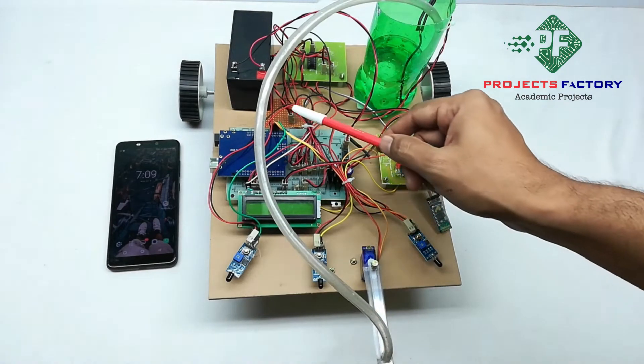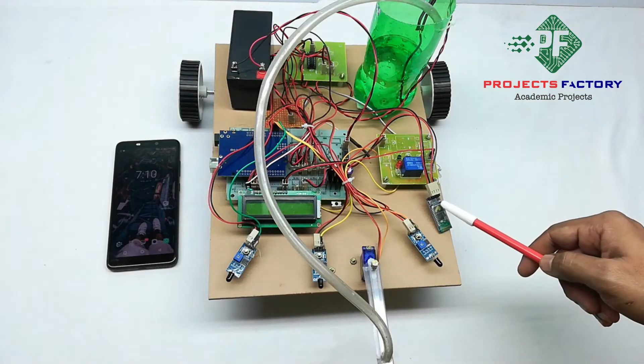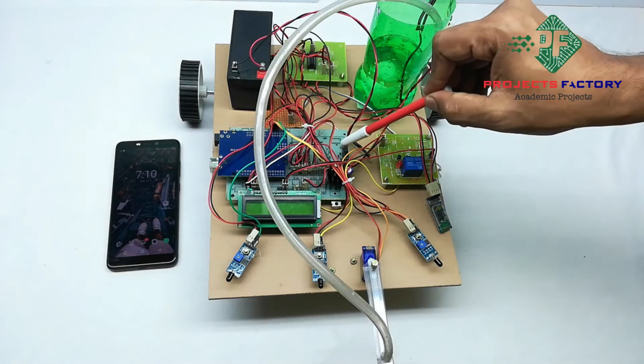A servo motor is connected to an Arduino PWM pin, and a Bluetooth module SD05 is connected to the Arduino UART port. Now powering on — we are using a 1.3 amp battery for the Arduino power supply.